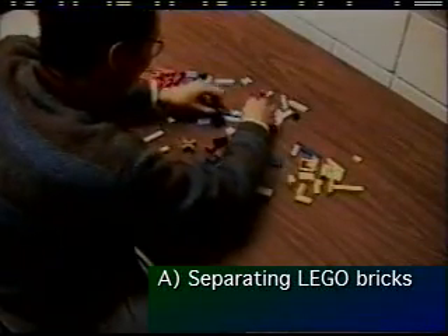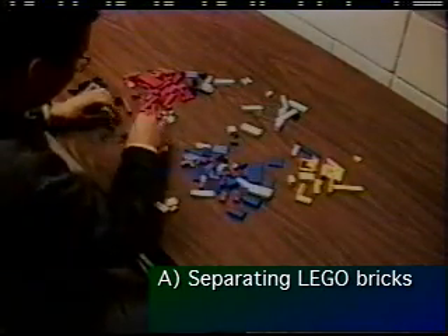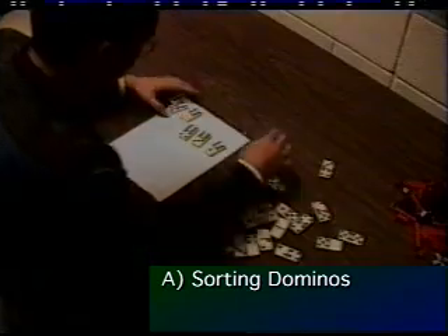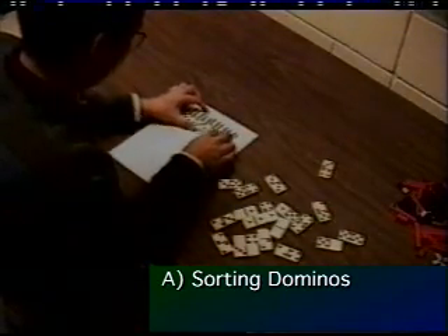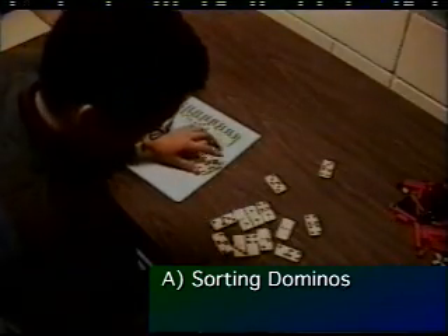In this informal study, we asked users to separate the bricks by color as quickly as possible. Notice the high degree of parallel hand movements — both hands are constantly in motion. In this sorting task, tactile feedback is used to grab and manipulate dominoes while visually attending to other regions of the workspace. Our everyday skills and knowledge about the physical properties of the dominoes can be used, such as moving a row of dominoes by squeezing only the two end dominoes.